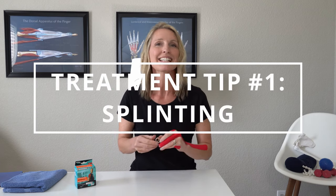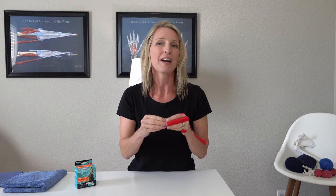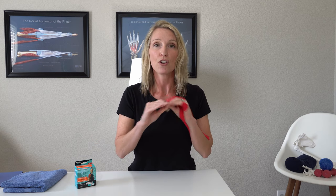Treatment number one is splinting. It is so important to make sure that for at least six weeks, even sometimes eight weeks, that you have no triggering, no catching, no locking of that trigger finger at all. Because each time you trigger, each time that finger locks and gets stuck down, that's adding more inflammation to that tendon sheath that surrounds that tendon. So we want to try to reduce as much of that as possible, and the only way to do that is by splinting.